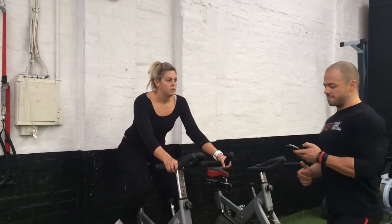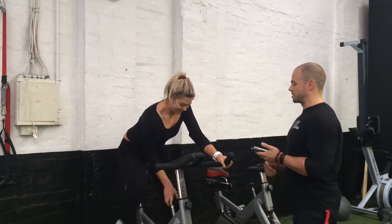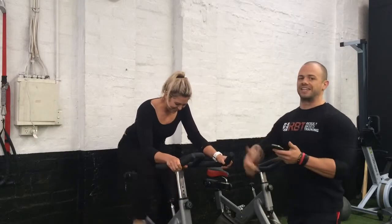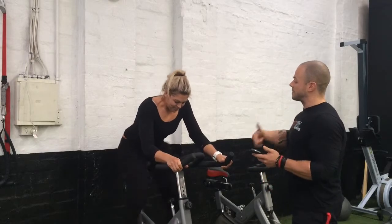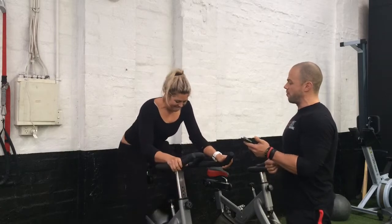In three, two, one. Okay Amy, sprint! All out, let's go! Sprint, sprint, sprint! That's three seconds, let's go! I want her failing by 15 seconds. That's seven seconds. Nine, ten — kick up your gear, find an extra ten percent! And three, two, one — relax.